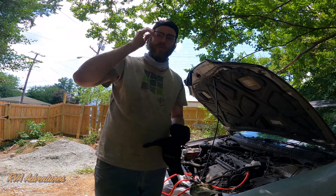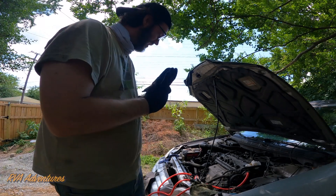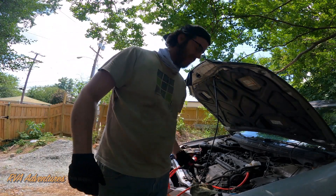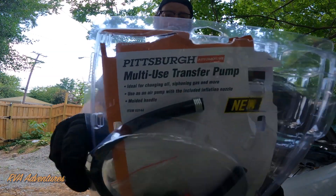On this episode of Shade Tree Mechanic, I've got a little tool that I picked up from Harbor Freight. It is a multi-use fluid transfer pump.